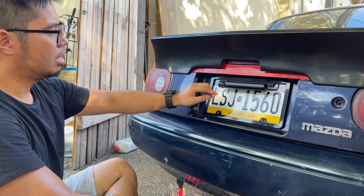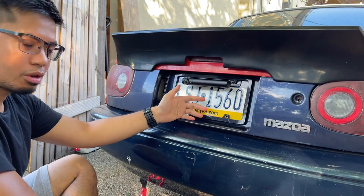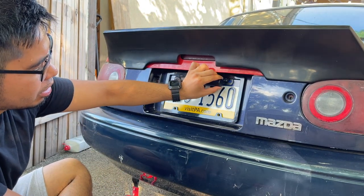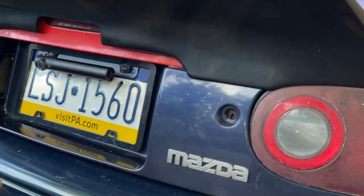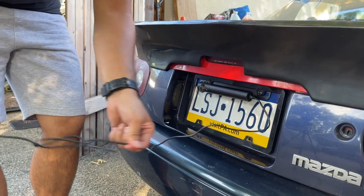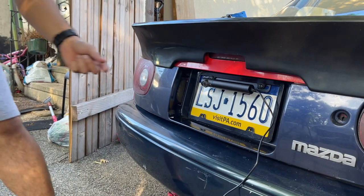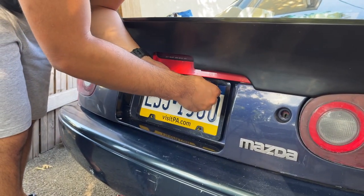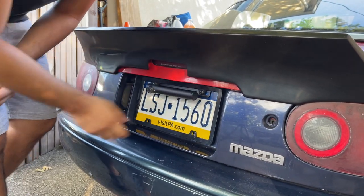Since this is wireless, you do have to charge it. The full charge of the battery lasts about 75 days, and it does come with a solar panel, though we don't have that at the moment. To charge the camera, there's a micro USB port on the side — just take the cover off and plug it in. A longer cable helps. When you're done charging, unplug it and put the cover back on tightly so water doesn't get in.